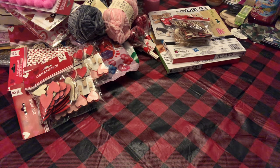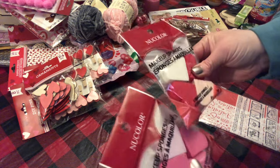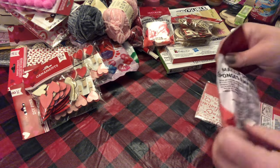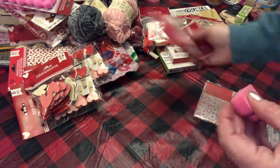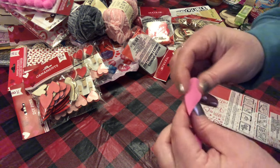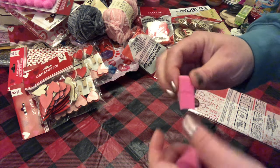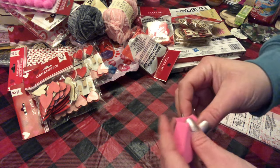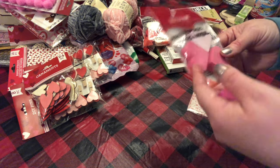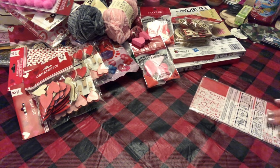I picked up two packs of these makeup sponges — these are for stenciling and stuff, not for makeup. You can tear those in half, and they're a much better rubbery quality than the regular Dollar Tree makeup sponges. There's four that come in a pack, so you really get like eight pieces. I picked up two packs.